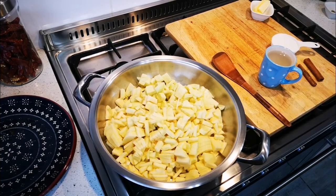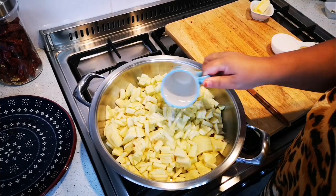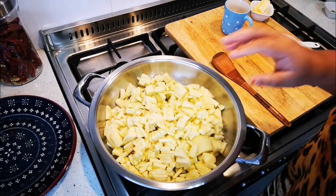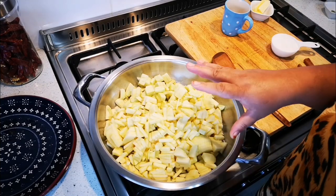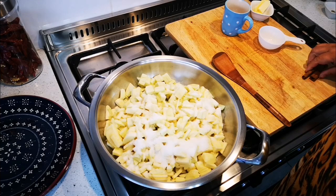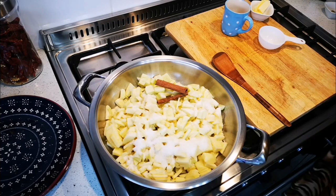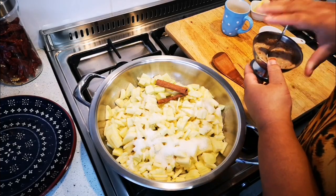So remember: six large apples, peeled, cored, and cut into small pieces; a squeeze of fresh lemon juice; one cup of water; half a cup of sugar; and two cinnamon sticks.